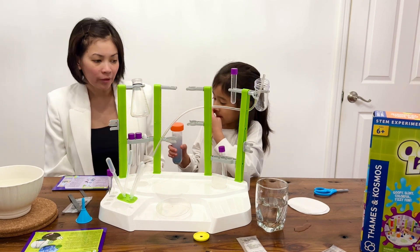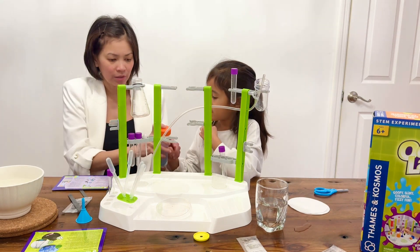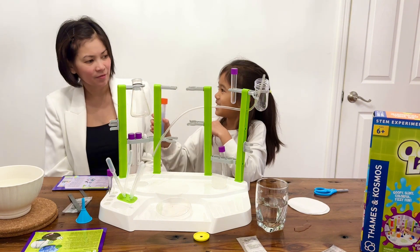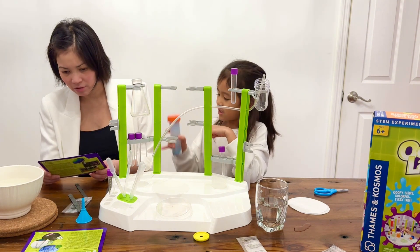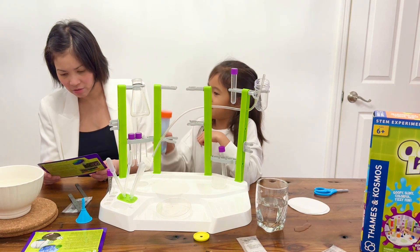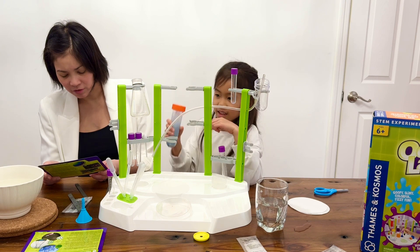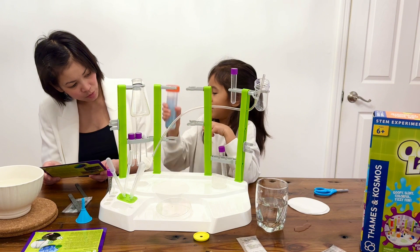Can you count? One, two, three — look at this — let me do it. Count: five, six, seven, eight, ten, fifteen, sixteen, seventeen, eighteen, nineteen, twenty.